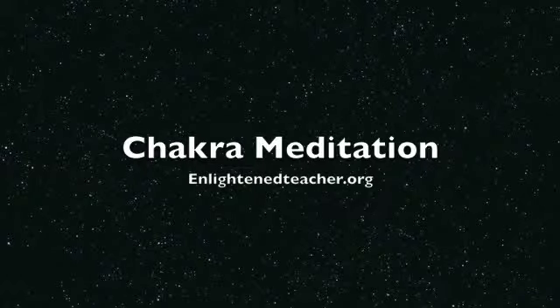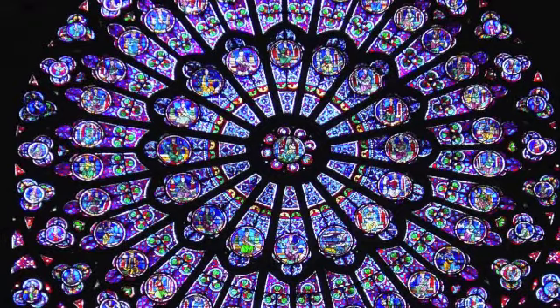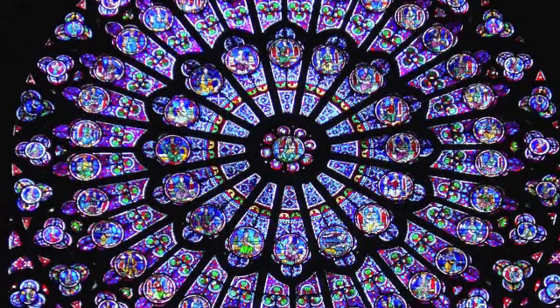Find a comfortable position on a chair or a cushion, light a candle three or four feet in front of you, take a deep breath in and close your eyes.